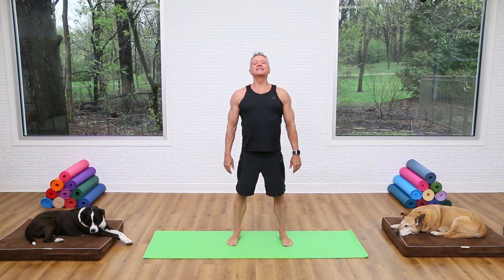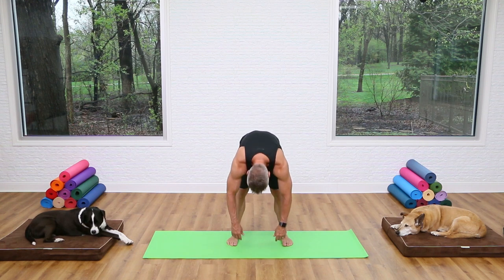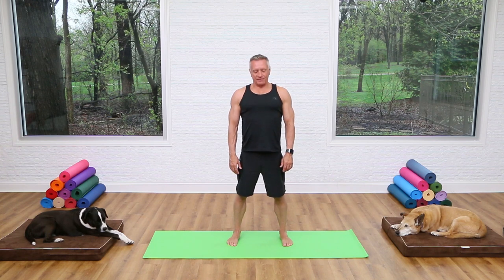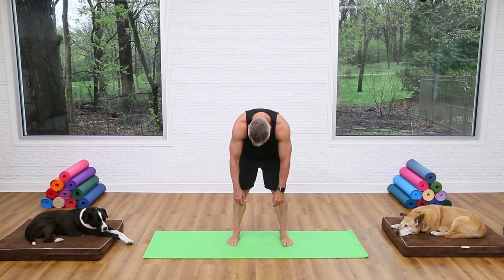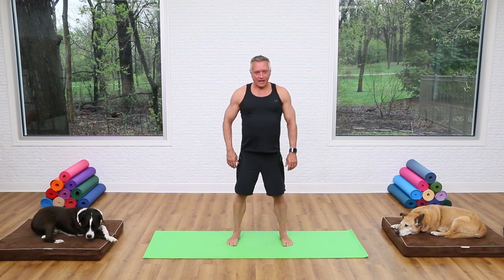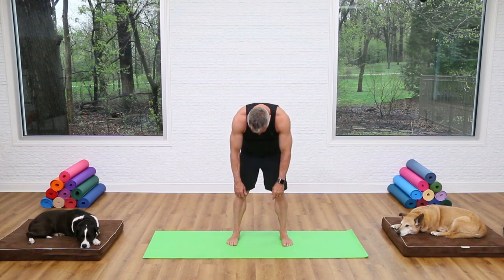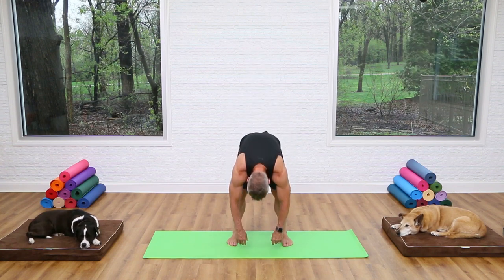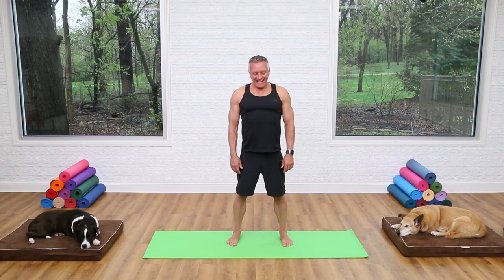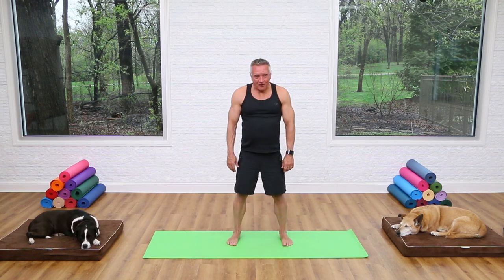We're gonna begin with your feet about shoulder distance apart. Standing tall, take a deep breath in, and then as you exhale you're gonna flex the spine and just roll down, then roll back up. Take a big breath in through your nose, and as you exhale blow through pursed lips like you're blowing through a straw — it's gonna help you engage the deep core muscles.